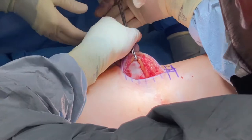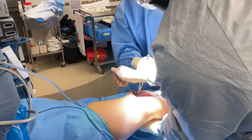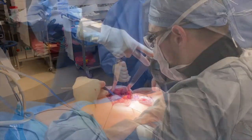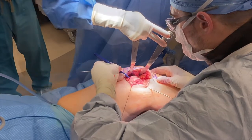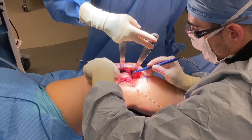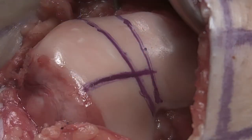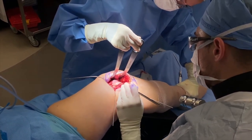I then cut through the deep retinaculum and the capsule, and place several pin retractors so we can adequately see. I then mark out the end of her femur, noting the location of her current groove and the location of the new groove. For the surgeons out there, by centralizing this groove we are essentially reducing the TTTG, obviating the need for a tibial tubercle osteotomy in many cases.